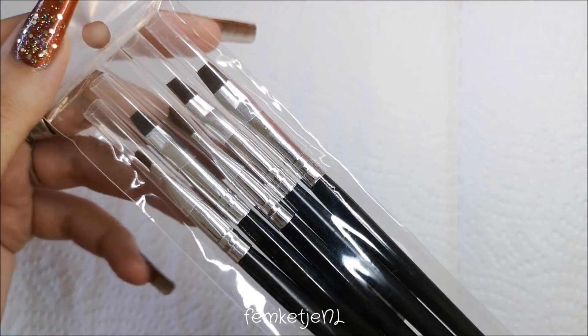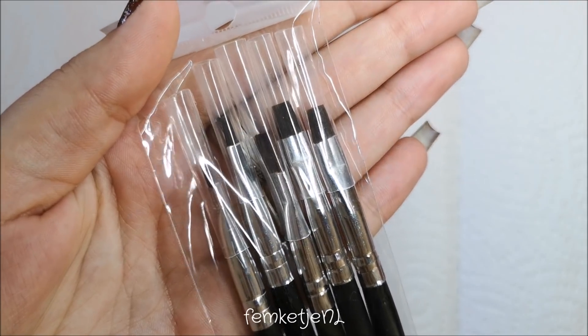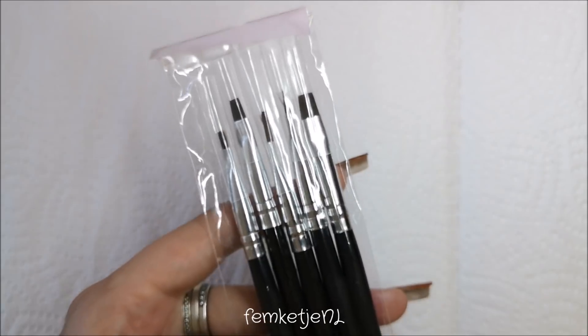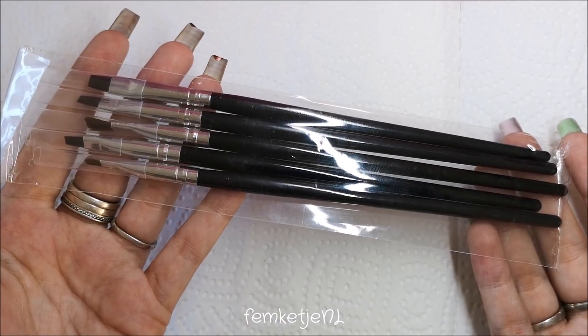I got from the store called the Fabian VIP Store — I hope I pronounce this correctly — a gel brush set. It is a five-piece set and I got it for only 89 cents. There are some different size brushes in here, and I bought these because I felt like they'd be great to use to apply these little gel color pots with. The handles are decently long, so they are easy to work with.